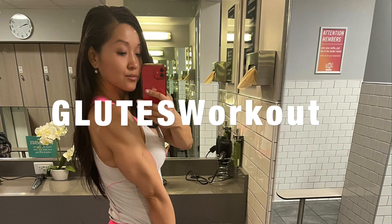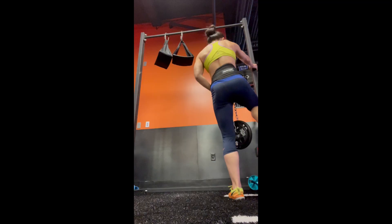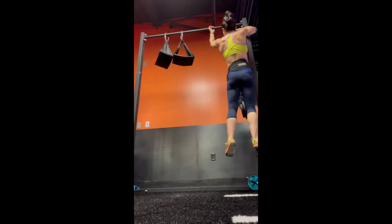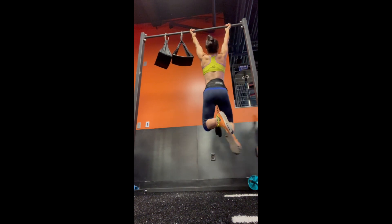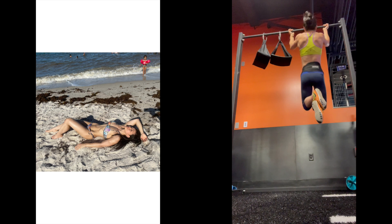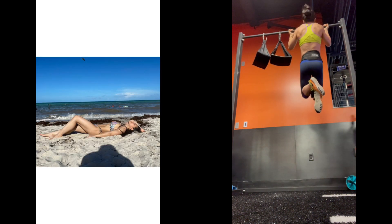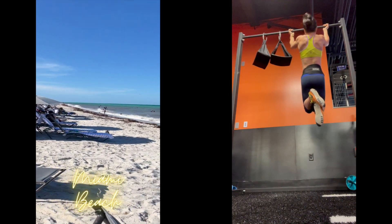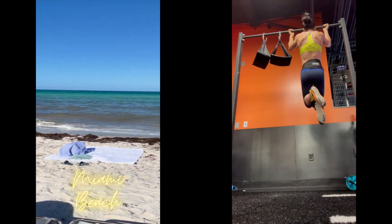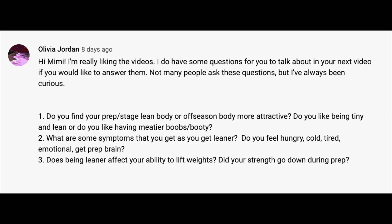Hey guys, today's video is going to be my long overdue glutes workout. This is me, Bonnie. I've definitely made some glute progress, you can even see when I do my back exercises here in this video. Ever since I competed for MBC Bikini, I have changed my glute regimen to not only include heavy lifting, but also some lower weight, slower tempo glute activation, which does seem to help. I'm also going to answer Olivia's question at the end.